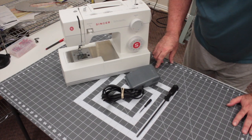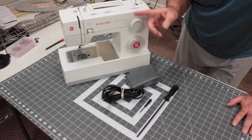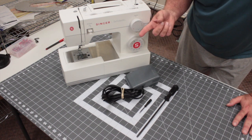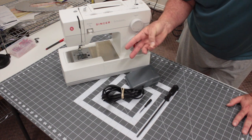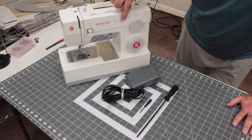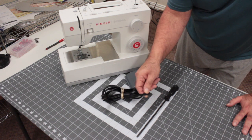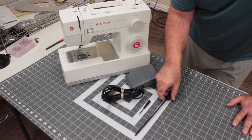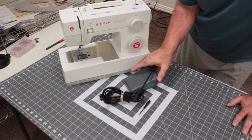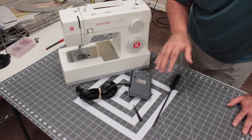A lot of people ask if they could slow down the Singer Classic heavy-duty machine. This should include all the US versions: the 4411, 4423, 4432, 4452, and any of those versions — this is the Singer Classic that's sold at Walmart. I've got the pedal that came with it, a small bobbin screwdriver, and a regular screwdriver for my industrial machines. We're going to pry the bottom off this case and look to see if there's a speed control setting inside.